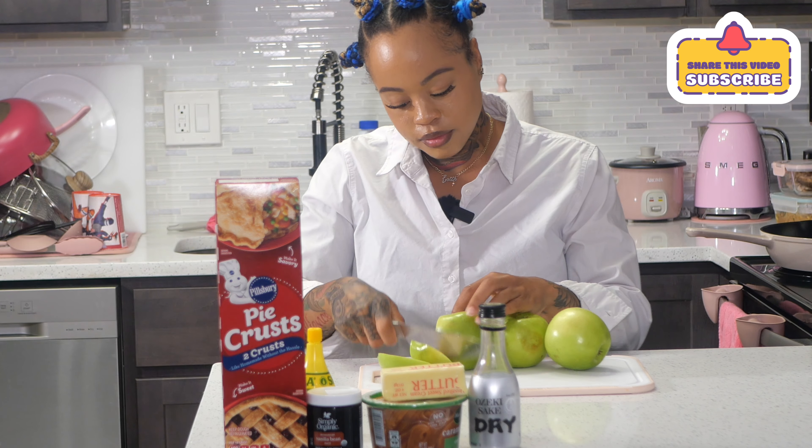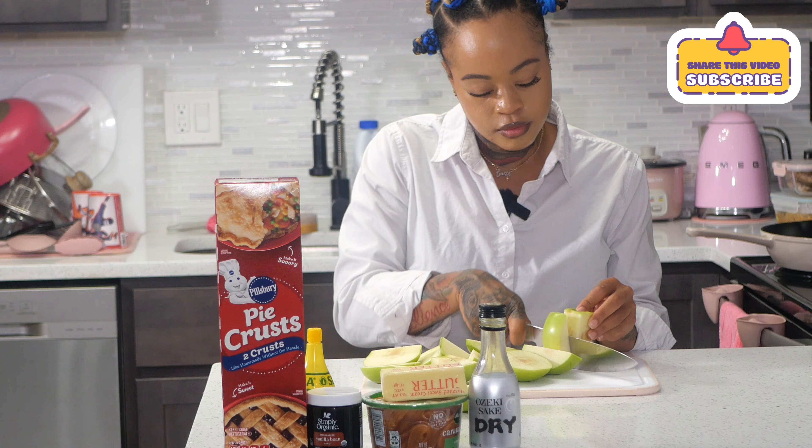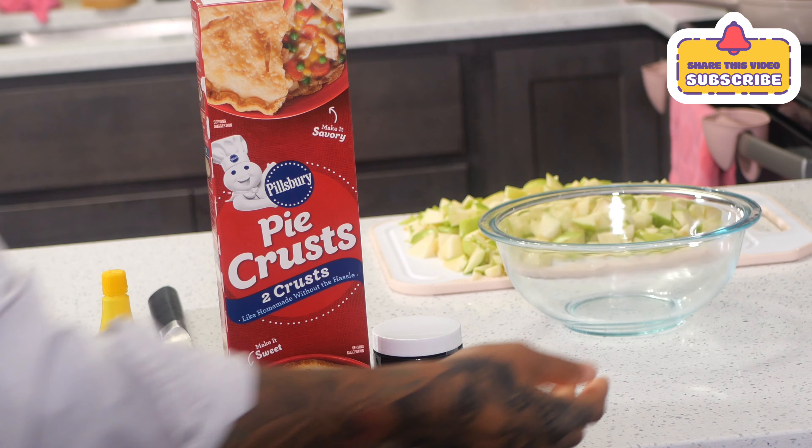Hi guys, welcome back to my channel! Today we're gonna follow along with Kimmy's Creations and make her apple pie empanadas. You're gonna need two to three green apples and you're gonna go ahead and peel the skin off of them.